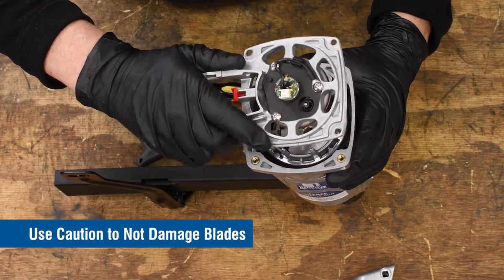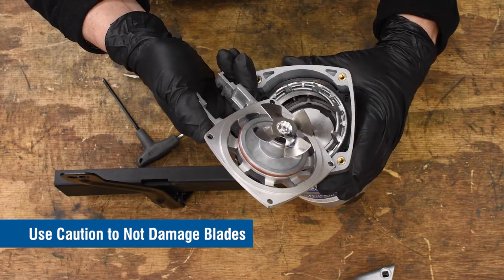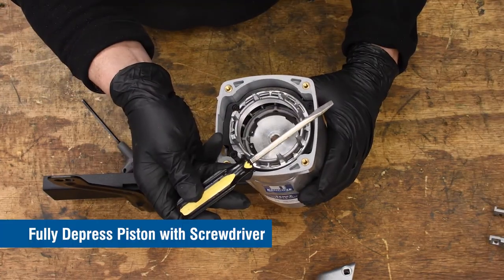Now, carefully remove and set aside the motor unit, making sure that you don't damage or bend the fan blades inside. Using a screwdriver or dowel rod, fully depress the piston.